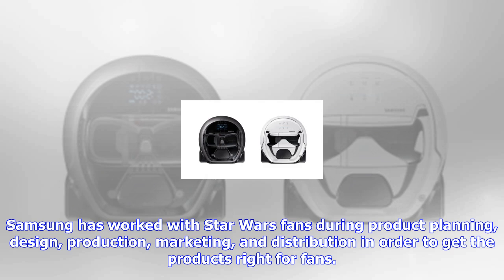Samsung has worked with Star Wars fans during product planning, design, production, marketing, and distribution in order to get the products right for fans.